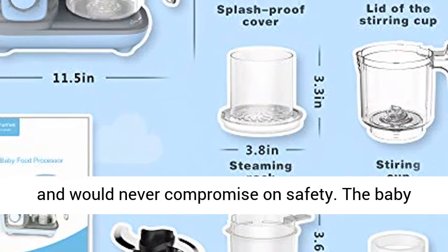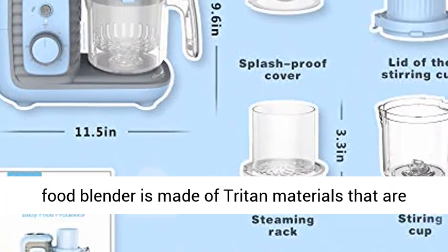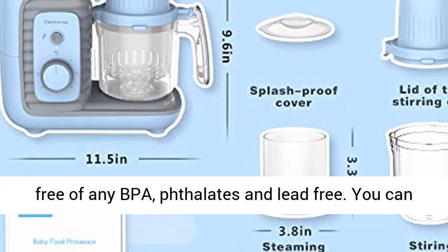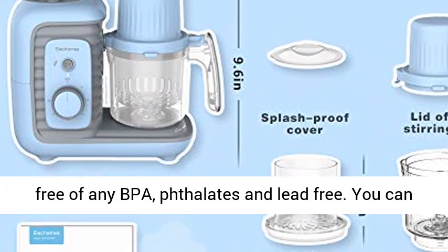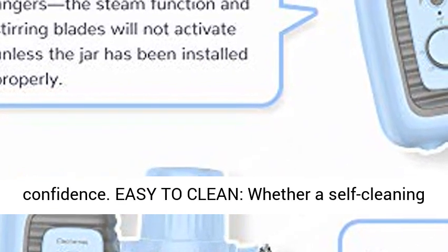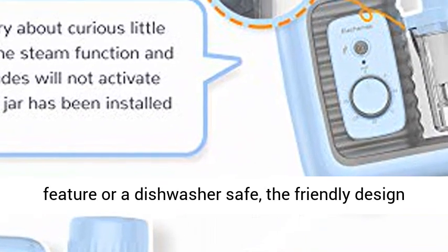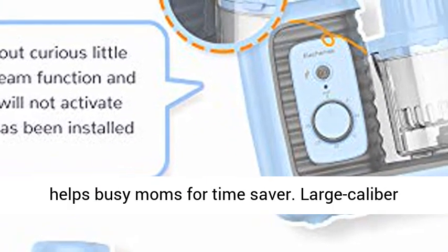We put our kids' health first and would never compromise on safety. The baby food blender is made of Triton materials that are free of any BPA, phthalates, and lead. You can create healthy meals for your baby with confidence. Easy to clean — whether with a self-cleaning feature or dishwasher safe, the friendly design helps busy moms save time.